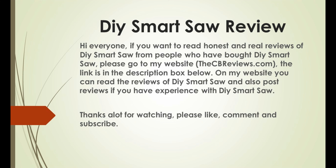If you want to read honest and real reviews of DIY Smart Saw from people who bought it, please go to my website cbreviews.com — the link is in the description box below. On my website, you can read the reviews of DIY Smart Saw and also post reviews if you have experience with DIY Smart Saw.